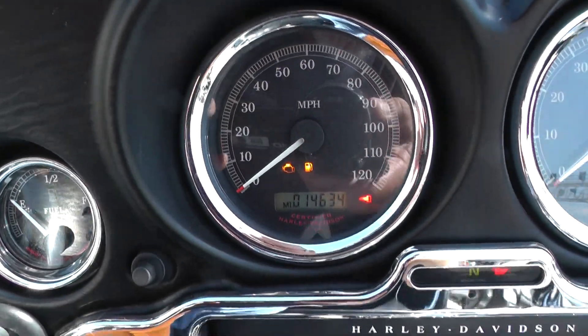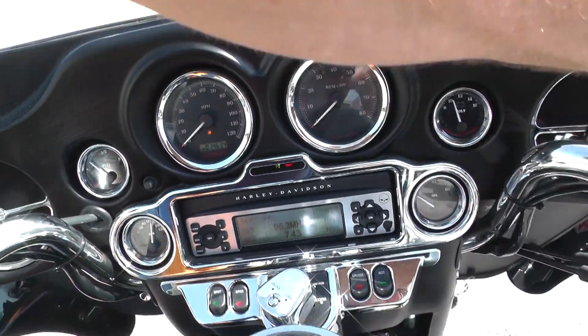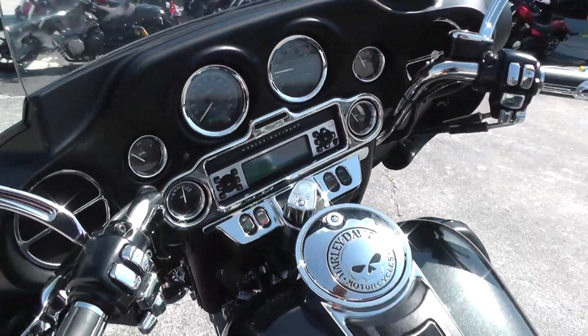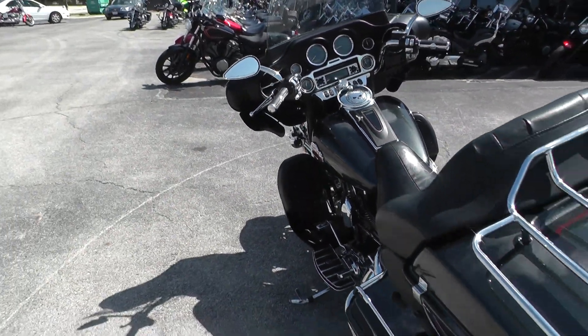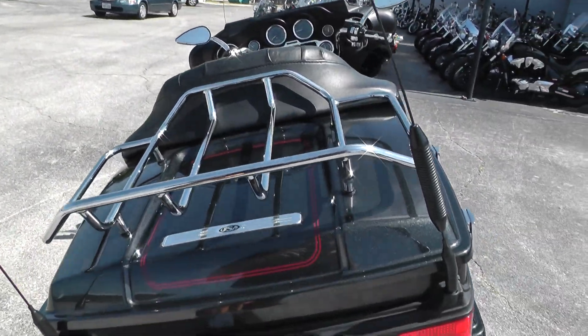Here's the kicker — it's only got fourteen thousand six hundred and thirty-four miles. I want you to listen to this thing run. Sounds to me like it may have had a little engine work — no way of knowing that without going into the engine — but it sure has a nice sound to it.